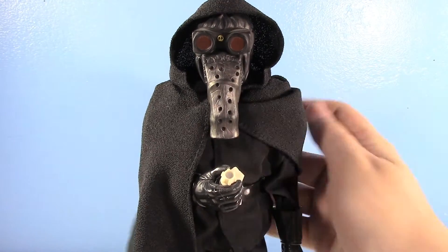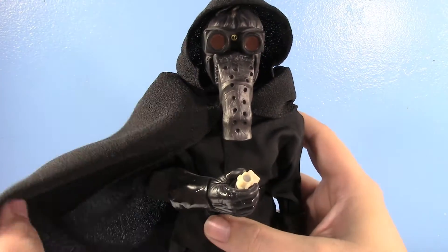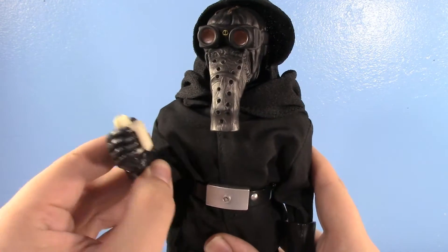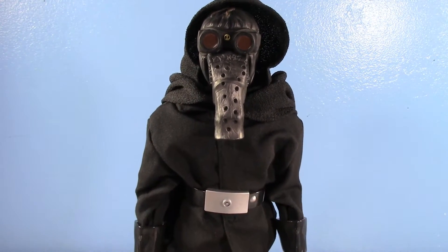If you don't know me, I love 12-inch Star Wars figures, and I love Garandon — that has also been established. So I was so happy when I finally got the 12-inch Garandon.